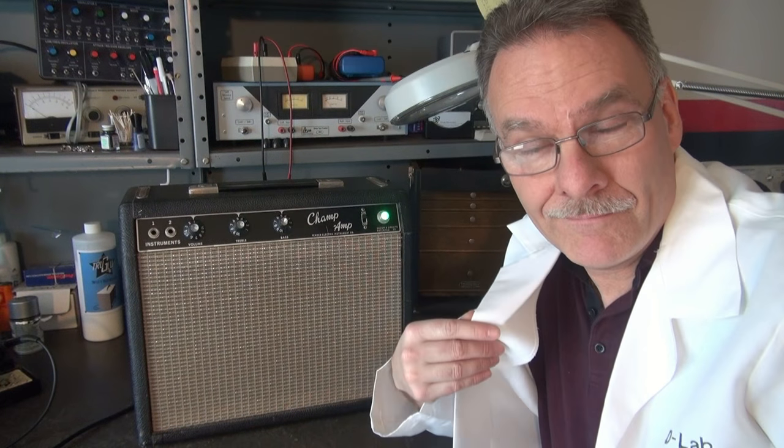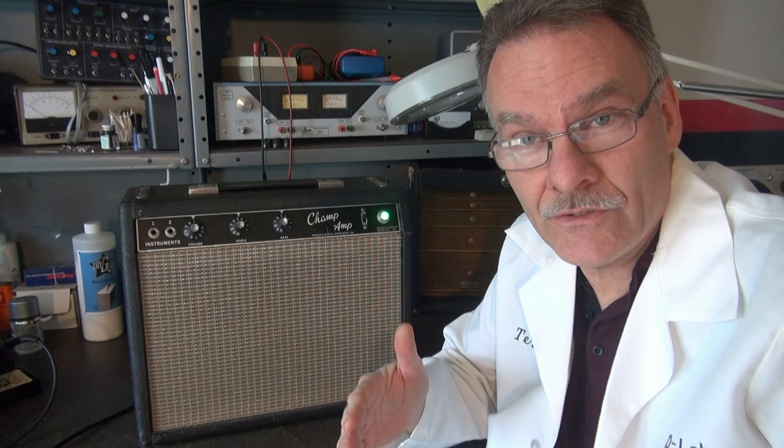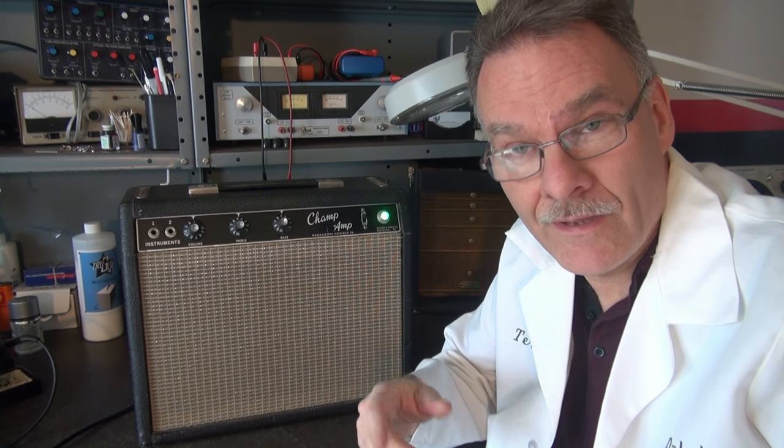Greetings from Tara here at D-Lab. In the shop today, I have a Fender Blackface Champ with a hum issue. I've got it turned on. Let's take a listen to the speaker, see if we can hear it, then we'll get inside and see if we can fix it.